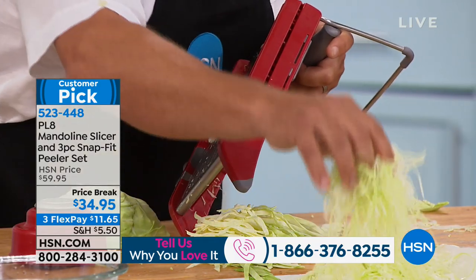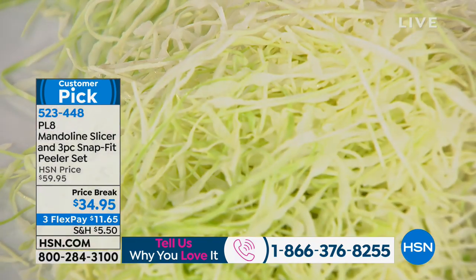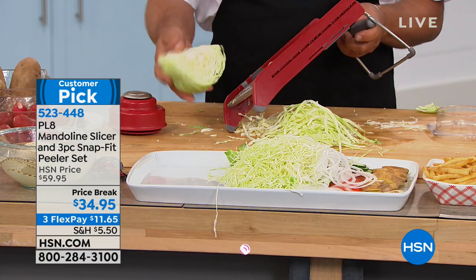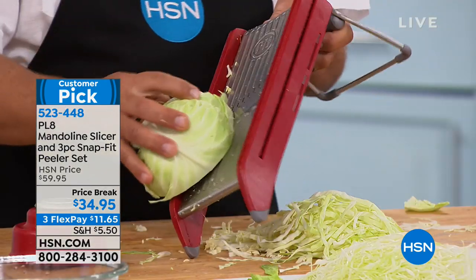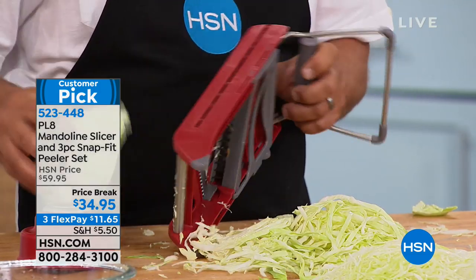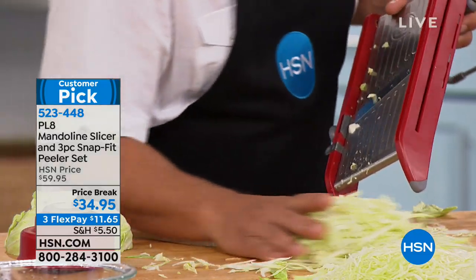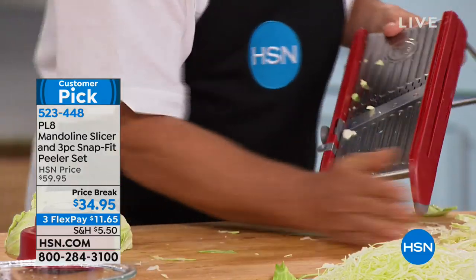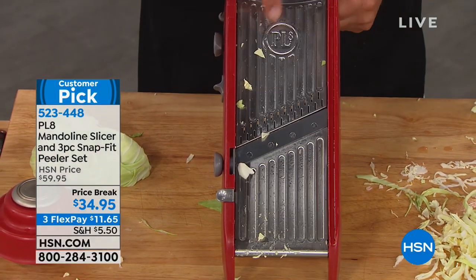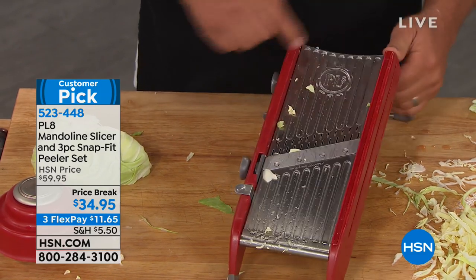Remember that coleslaw, nice and fine and thin? That's on the thin slice — and we pay a premium for that in stores. For noodles and cabbage, I like it a little bit thicker, or for homemade coleslaw. This is what mandolins were originally developed to do over 100 years ago in Germany — they were originally made as a cabbage board. But with PL8, the top line at Progressive, we've gone to the next level by adding all the new features.